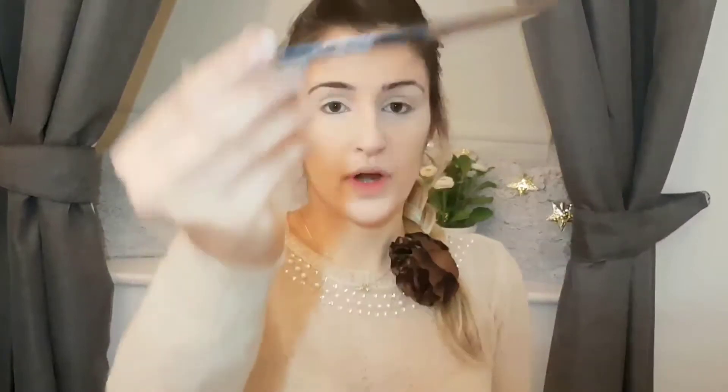For my eyebrows I'm going to use this Revlon eyeliner — it's a really good color, quite brown, and it matches my eyebrows well. I'm just going to proceed and fill them in, then come back.